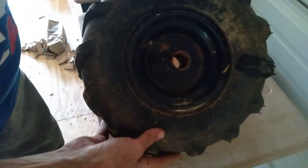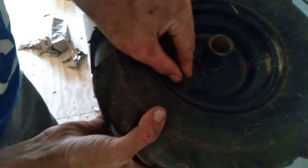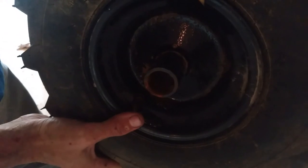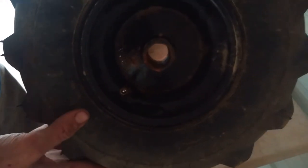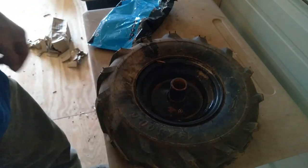Alright y'all. Flat tiller tire, right here. You can see I did bust out the valve stem on there — it is about split in half. We'll look at that better when I get this air thing out, but anyways, let's get to popping this tire off.